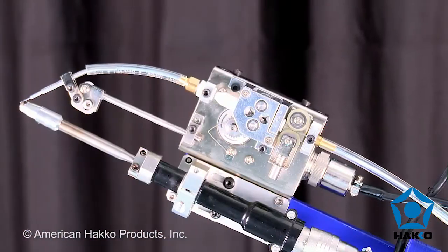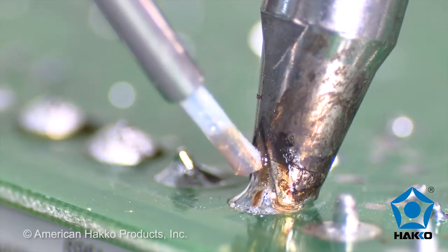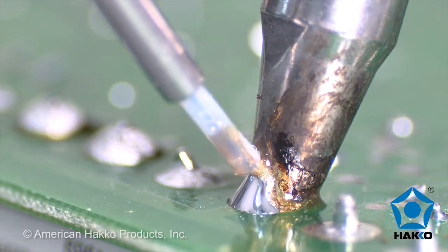The FU500 features a compact drive that positions the solder feed unit close to the soldering iron. This increases the repeat accuracy of the amount of solder fed to the soldering iron tip.